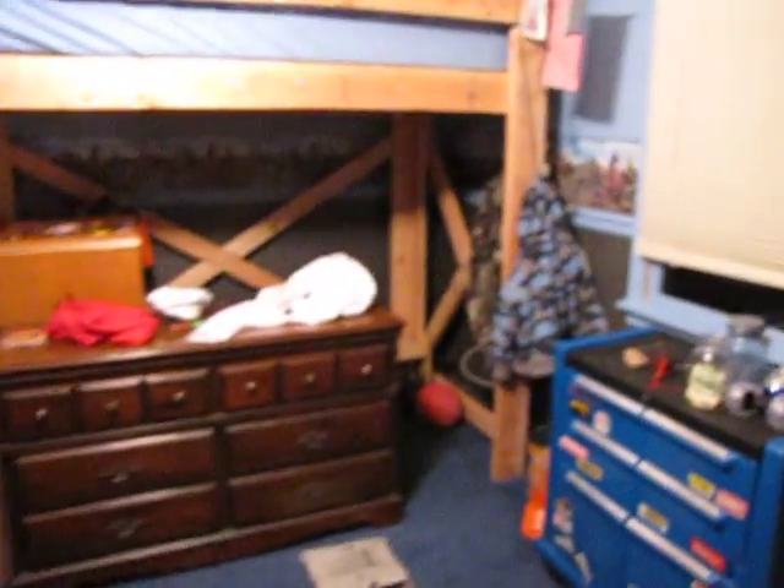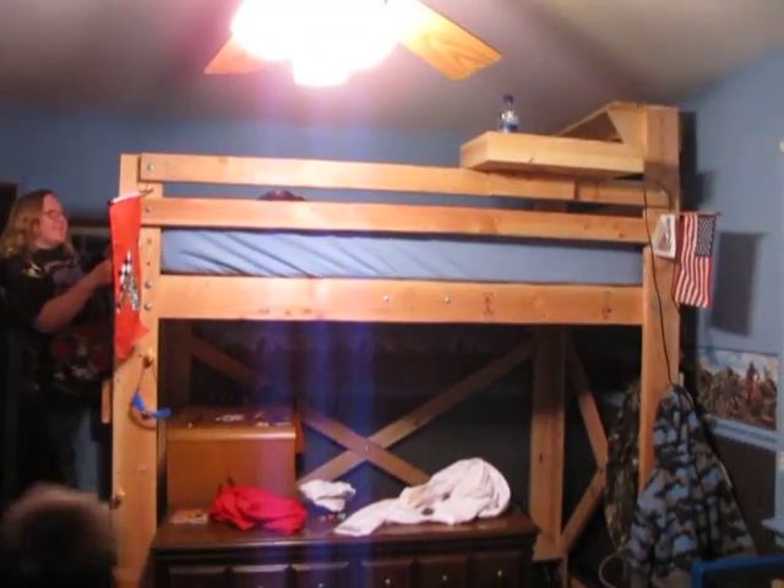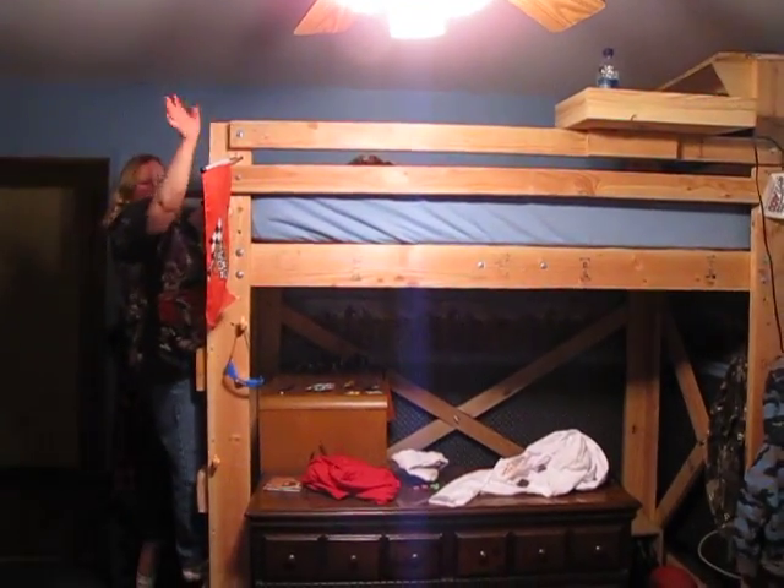And now we'll pan around to Harry's cool bed. There's his furniture underneath and he sleeps all the way up there. Harry, climb up and say hi. Hi.